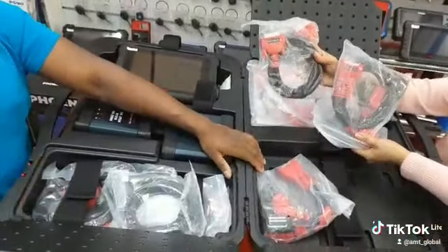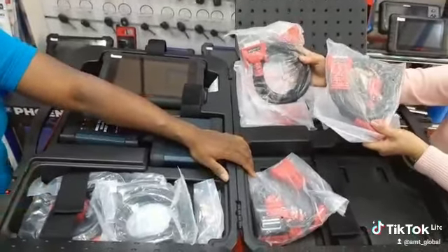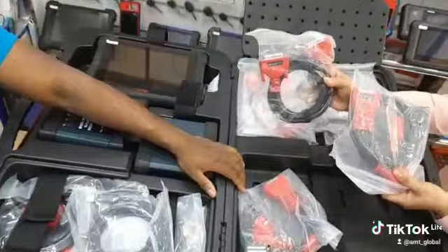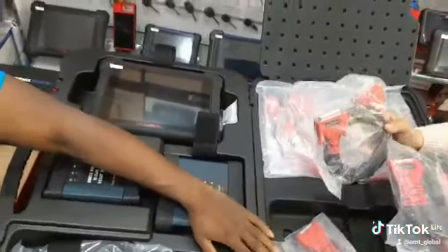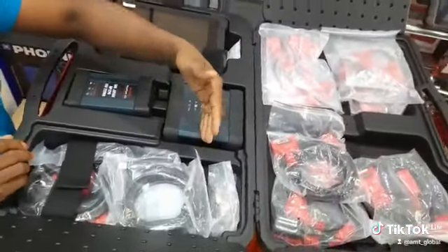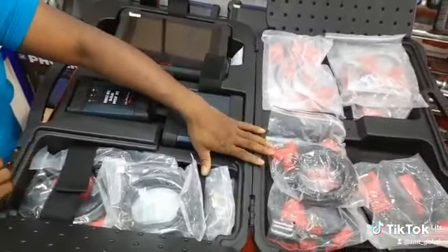Since it doesn't have an engine — don't forget, the vehicle does not have an engine — but yet it has other components that make up the car, like the ABS, the SRS, the airbag, and a host of other modules in the vehicle. All these things require servicing and diagnosis from time to time.